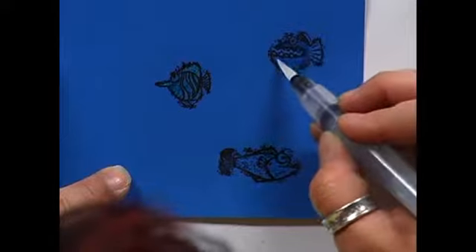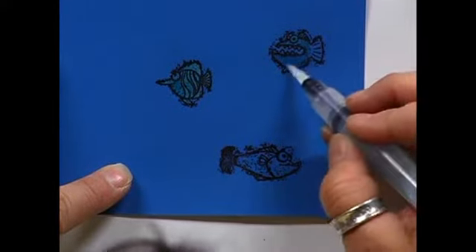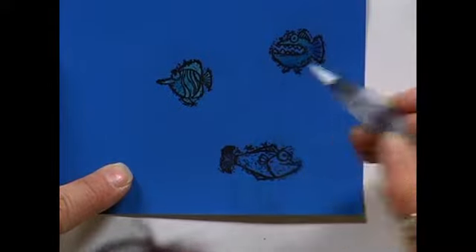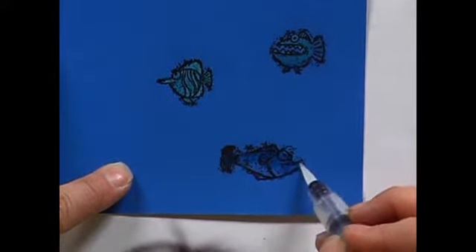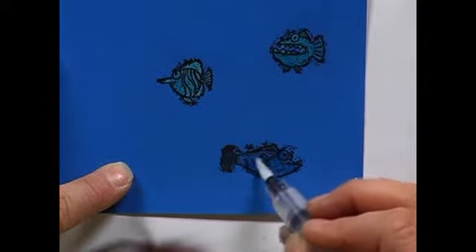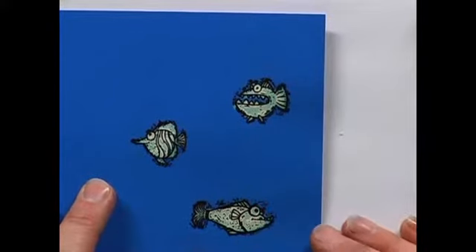If I want it to go as light as possible, I'm probably going to want to do more than one layer. I'll let that dry and then I'll come back one more time and color in the inside of each of those fish. Instead of heating that up, I'm going to go ahead and put that aside and get one that's been done ahead of time — already dried, and I did more than one layer.